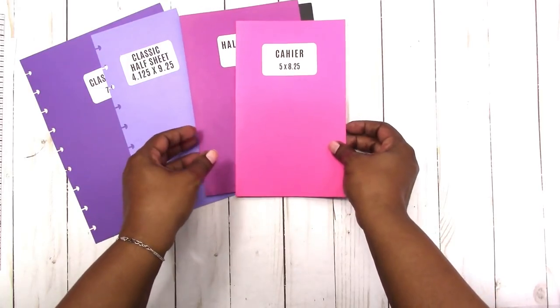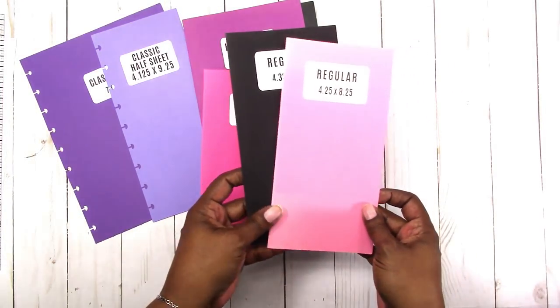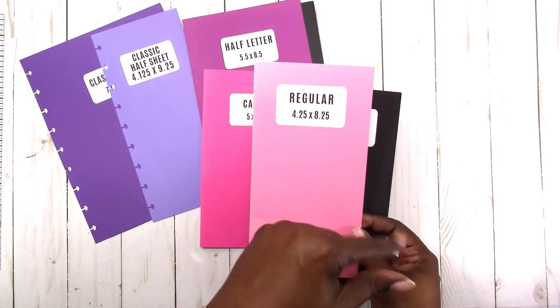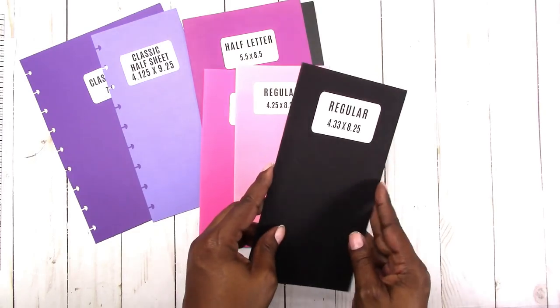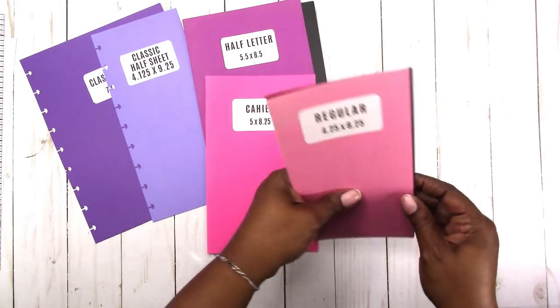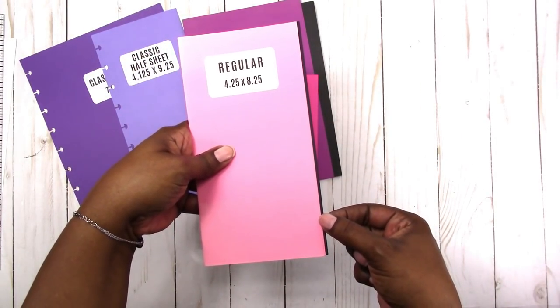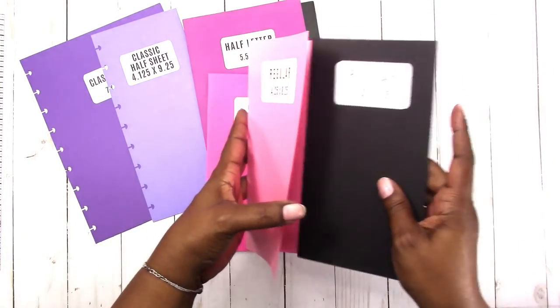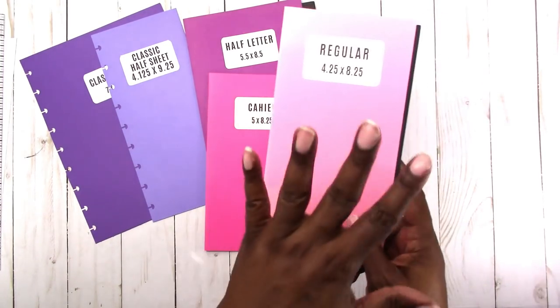Then we move on to what I think was one of the original sizes for the traveler's notebook, which is regular or standard — it's also called the US size. The conversion is four and a quarter by eight and a quarter; the metric conversion is actually 4.33 by 8.25. The height is exactly the same; there's very little difference — just a sliver. This was the standard Midori size.